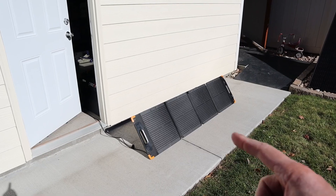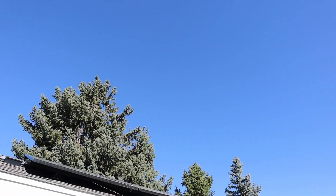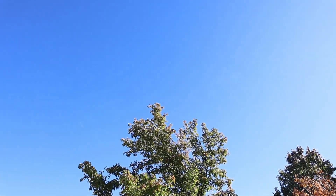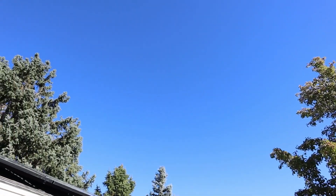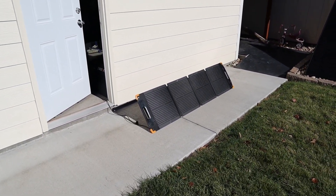Now that the solar panel is angled properly, I just want to show you guys the solar conditions today. It is around 55 degrees and we have pretty clear skies — there's just a little bit of haze, and it is later in the year, so the sun is very low in the sky, and that's why the solar panel is propped up so straight.